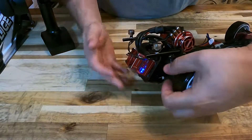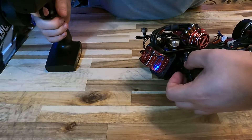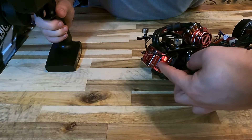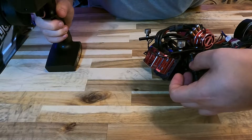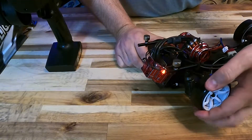Hold the throttle full on your transmitter and press the power button again — the red light will begin blinking. Then press the reverse command and press the power button again. The lights will begin blinking blue and red, and then all the lights will blink before the system comes on.